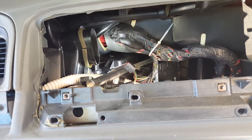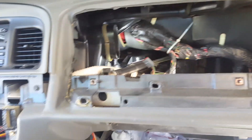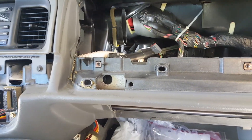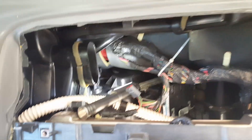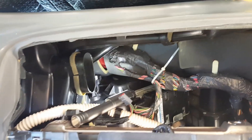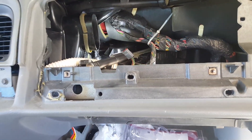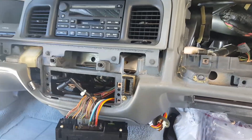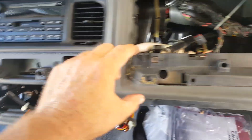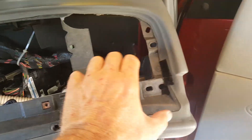I took it to a shop and they wanted close to a thousand dollars — they said they had to take the whole dashboard apart. I didn't feel like spending a grand, so I did some research and found a guy on YouTube who went in through the airbag. So there are some pieces you have to take off.